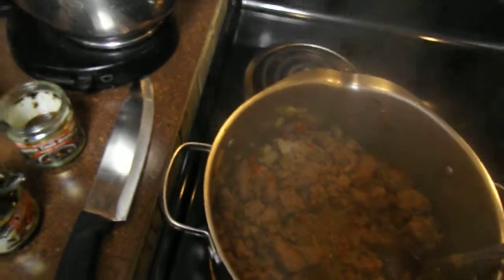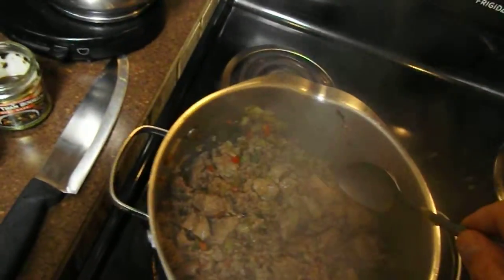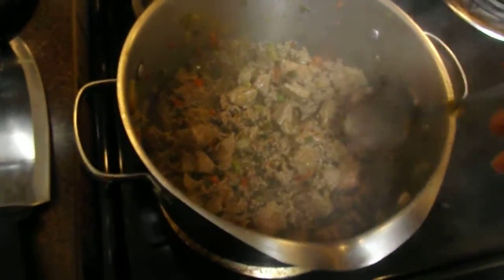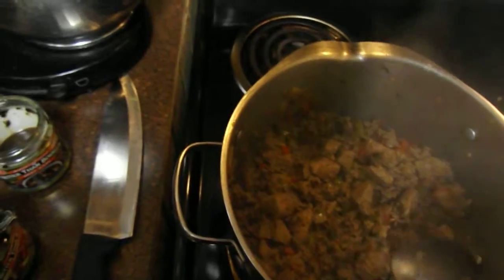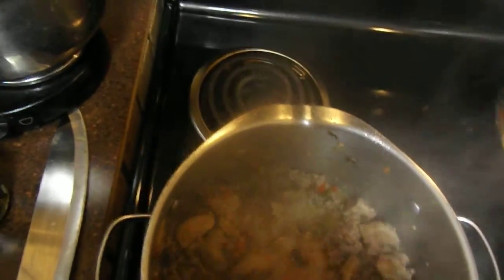Okay everybody, I am back. I've added two kinds of meat tonight: I've added ground beef and also, if you see the chunks there, I've added stew meat. This is going to be chunky chili.